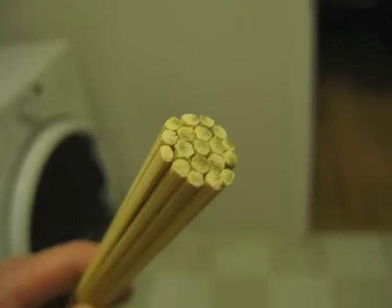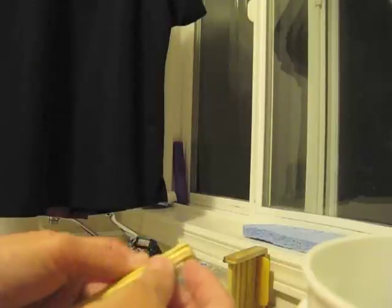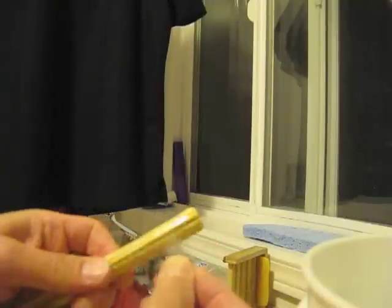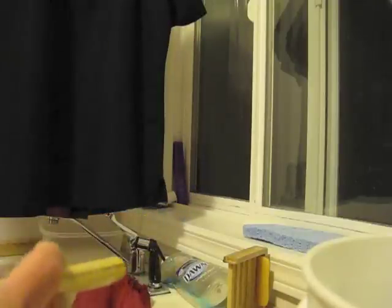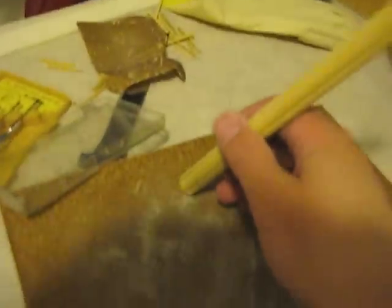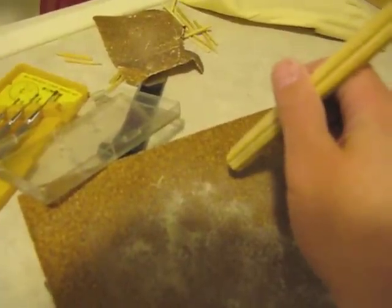Then you'll have to sand the ends. When you're sanding the ends you need to wrap the stick pretty tight, because otherwise the stick bits will go everywhere and break off. So get some packing tape or something else pretty strong and keep a lot of tension on it as you're wrapping around the stick. Then pick up the stick and move it around in circles to get a nice smooth cornered edge.